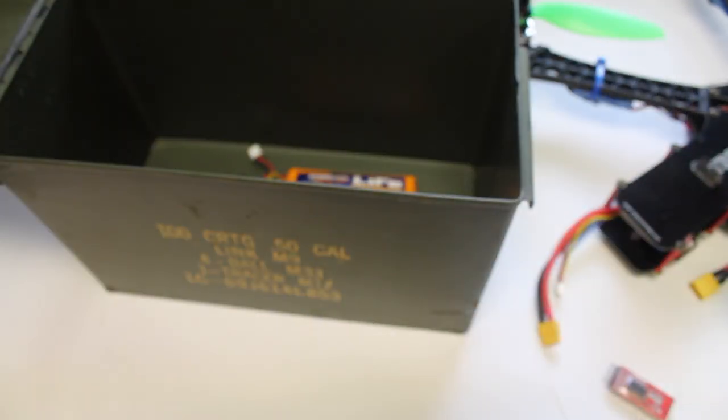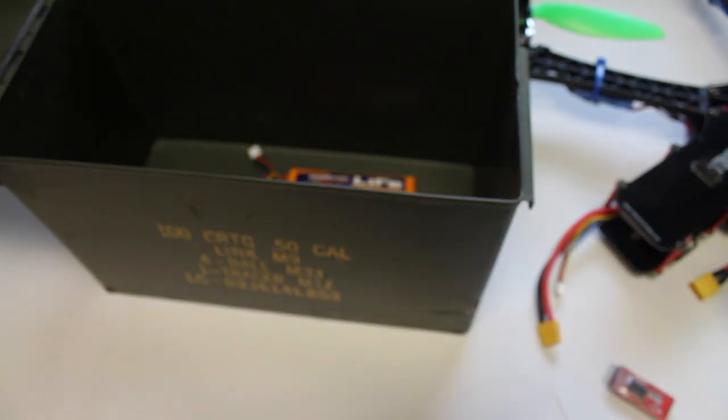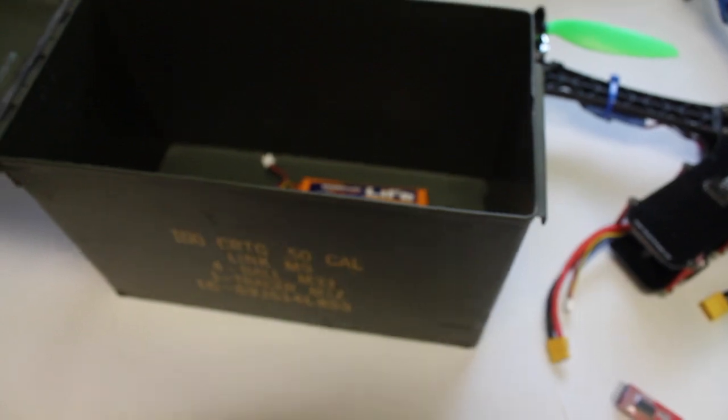Just a tip: if you're flying with a Turnagy 9X or any transmitter with a LiPo, just be careful with that — make sure you turn it off when you're done.